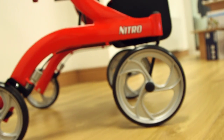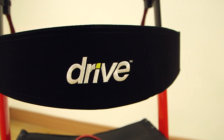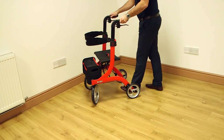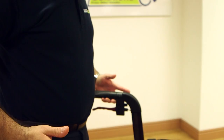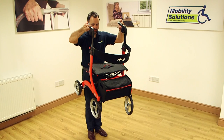The Nitro is a lightweight walking aid which is made of aluminium, making it very mobile and easy to use. Despite weighing only 8 kilograms, it is durable and designed to be used on any occasion.